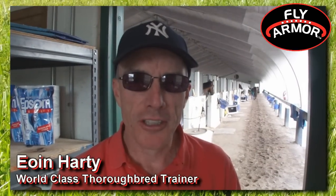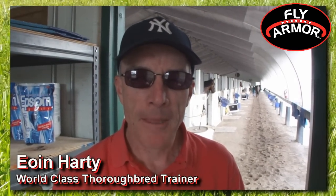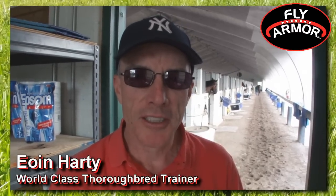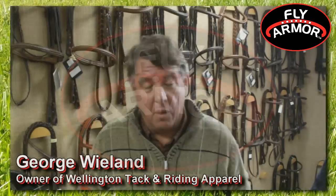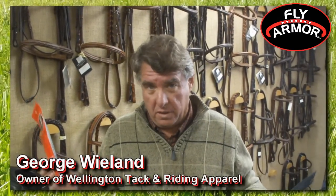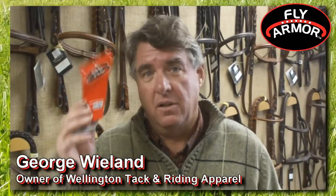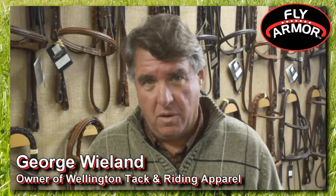I had an opportunity to try FlyArmor last summer in Saratoga. I used it as a browband on my horses and managed to keep the mosquitoes away, and I feel it's a very effective product. We went on a hack through a forest at the height of deer fly season, and there was not a single deer fly that came near our horse's head.